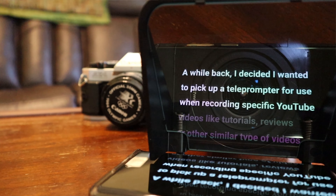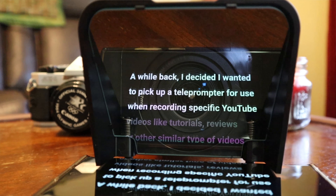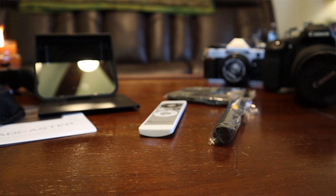A teleprompter allows you to place a two-way mirror right on the lens of your camera that allows you to see words on one side, yet allows your camera to record through the other side without seeing any of those words. Specifically, I decided to try out the Parrot Padcaster, as it works with any smartphone and it's quite inexpensive at just $99 US. If you know me, you know I love a good budget-friendly option. So today we're going to be unboxing and reviewing the Parrot Padcaster.